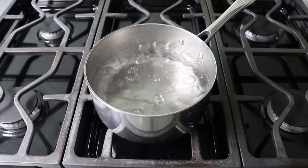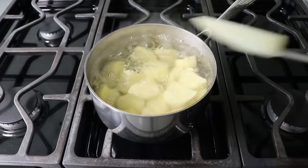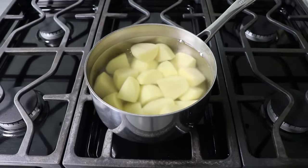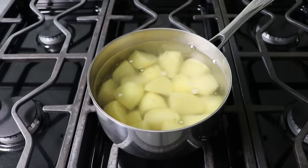Once our water is at a nice rolling boil, we will very carefully add our cut potatoes in, and then we'll adjust our heat to maintain a nice steady simmer, probably somewhere around medium. We will cook these potatoes for about 10 to 12 minutes, or until they're just barely tender but not falling apart. And of course, exact times are going to depend on the exact size.